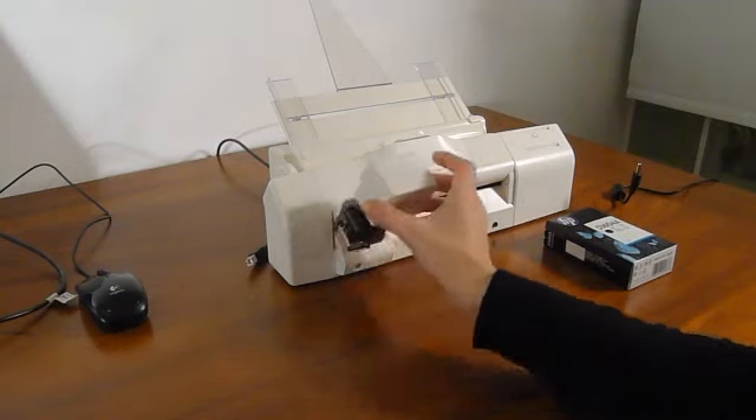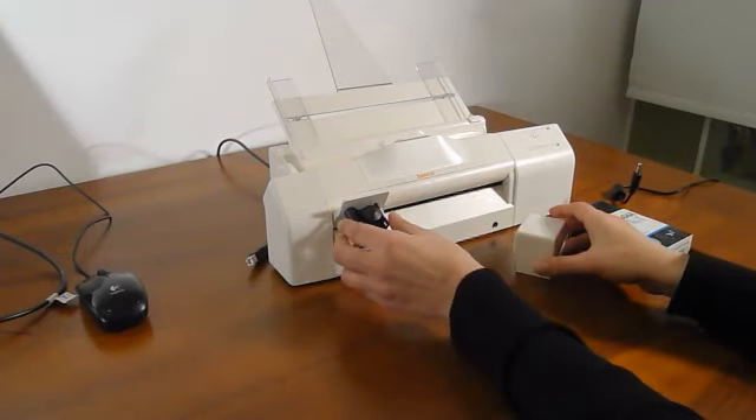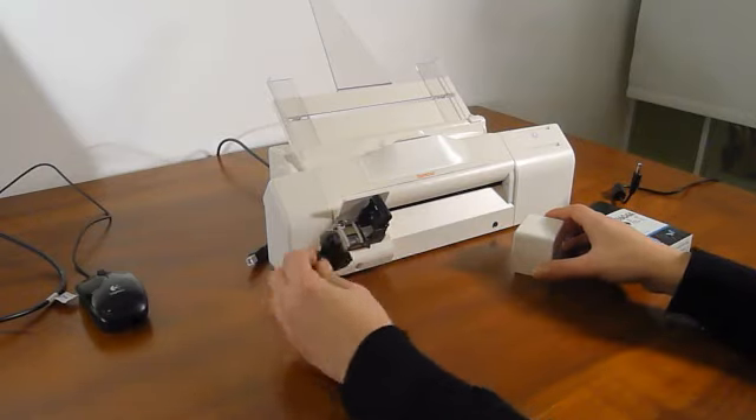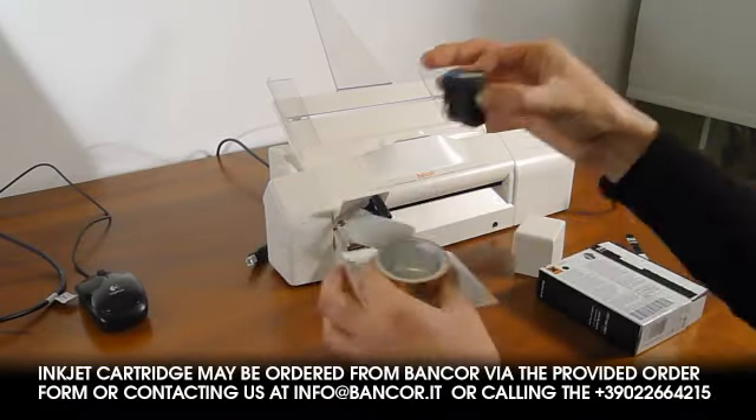Open the printer compartment and remove the empty inkjet cartridge by gently pulling the cartridge retainer. Unpack the replacement cartridge.